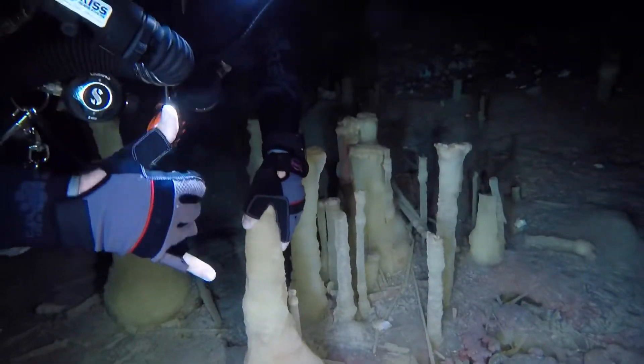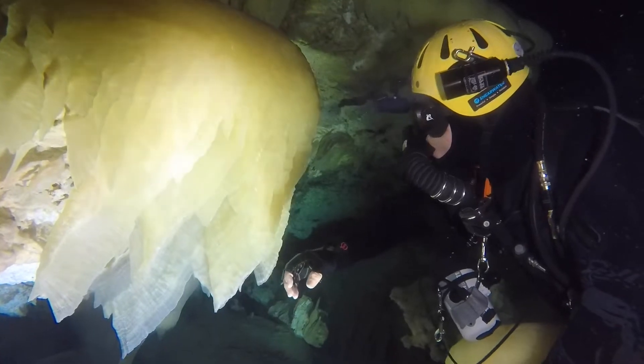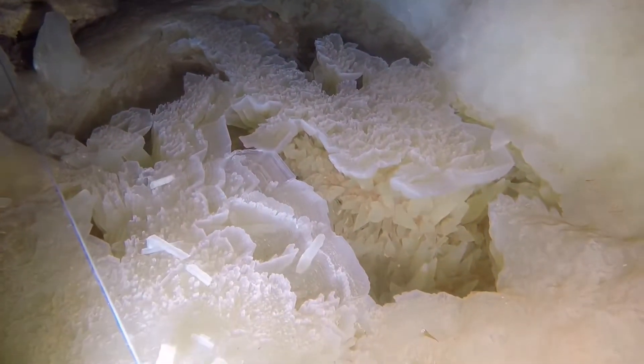But the further we go on that line, we'll start losing some of the stalactites right where the line bends down here. This is about 60 feet right here, 65 maybe. And there's actually two arrows on that line — double arrows — and I'm going to put that jump on right there.